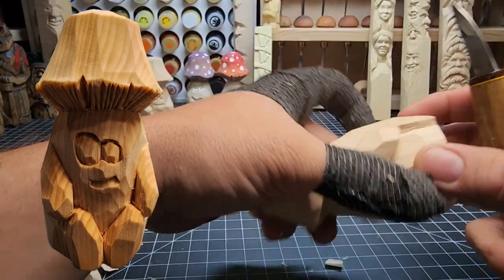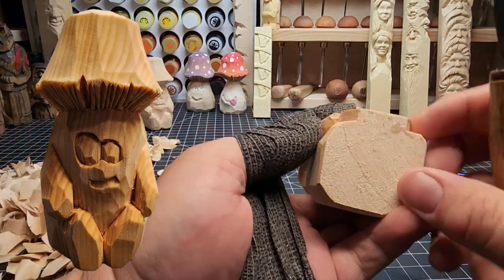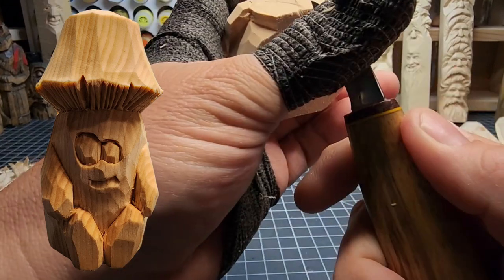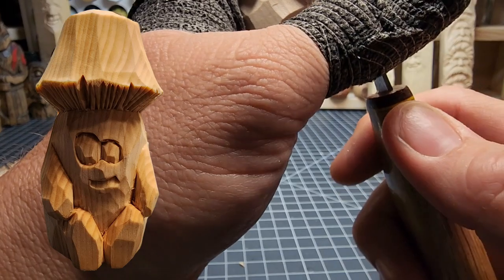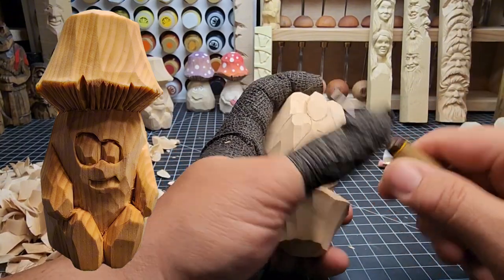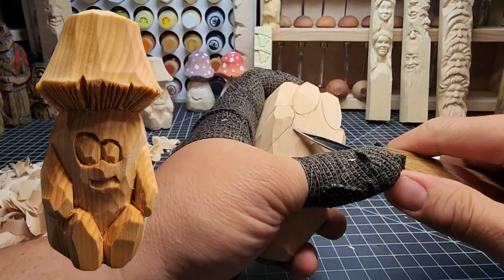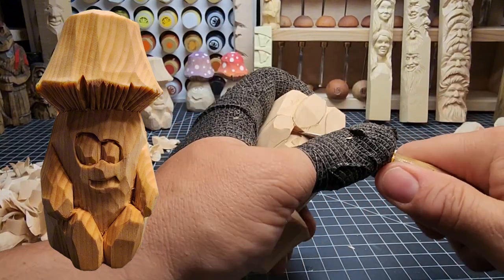I'm bringing that out, keeping that left thumb down and out of the way, choking up on that knife to bring out the contour of the foot. Put a stop cut there, then carve into it. Take your time — no need to be in a rush. Look at the depth we've got on the right side. We're going to put a stop cut right here between those feet, then a V-cut to provide some contour between the feet, as you can see in the overlay on the left.